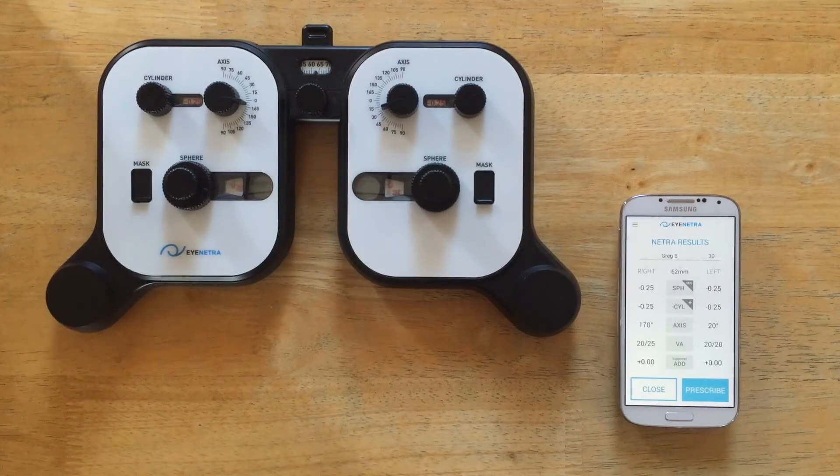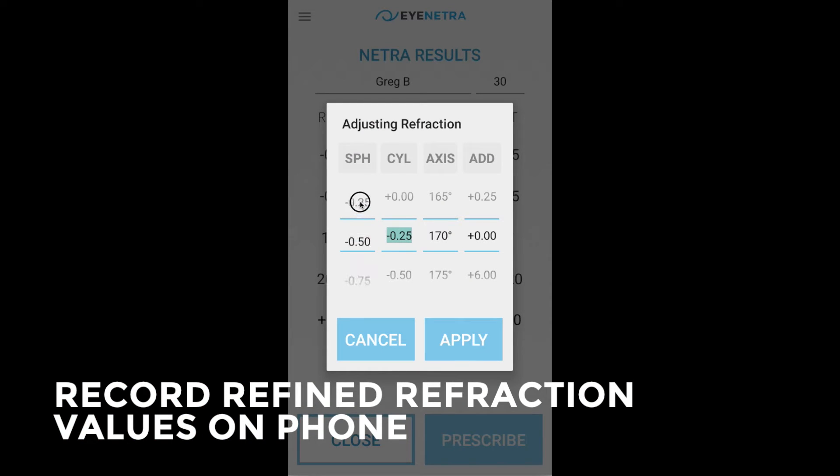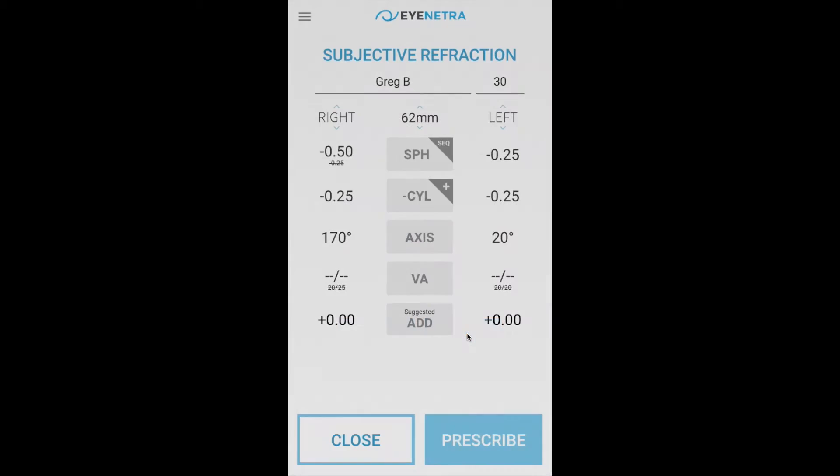Now I will record the refined refraction values on the phone by tapping on the word right and adjusting the slider to 0.5 and click apply.